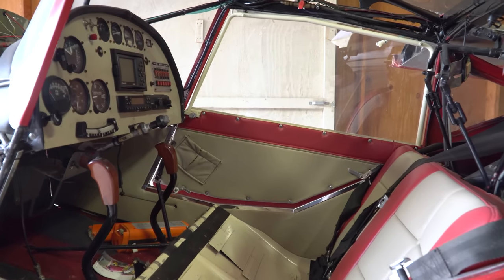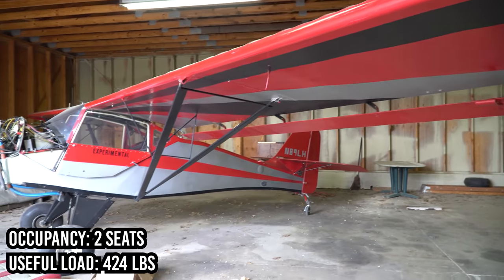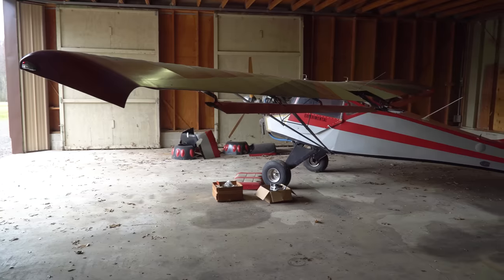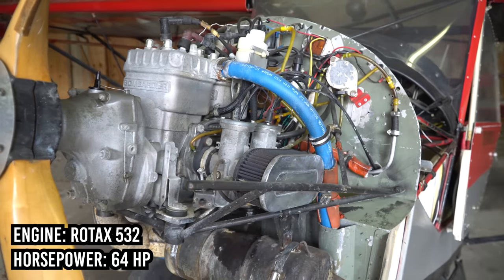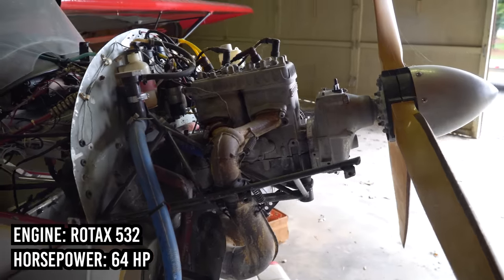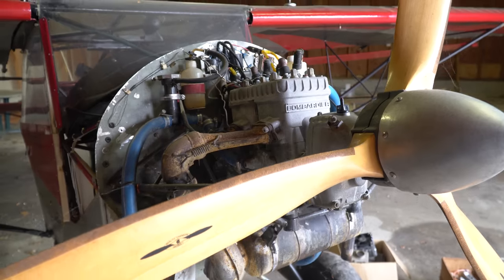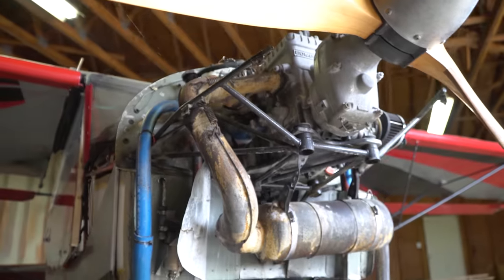The Kitfox Model 1 is a lightweight two-place aircraft with a gross weight of 850 pounds, a typical empty weight of 426 pounds, and a typical useful load of 424 pounds — meaning it can carry its own weight. Usually powered by a 64 horsepower Rotax two-stroke, two-cylinder 532. The Model 1 cruises at 65 knots and has a stall speed of 31 knots, with excellent stall performance and the ability to operate from short and unimproved airfields.